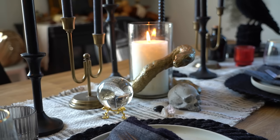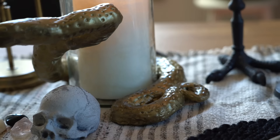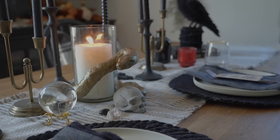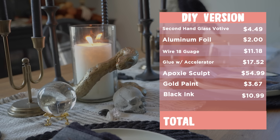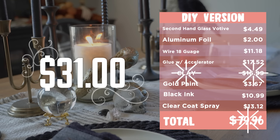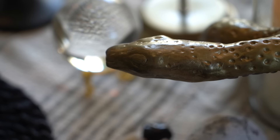It definitely captures the essence of the original and made one heck of a centerpiece on my table. The West Elm version was $149 Canadian. With all materials minus tools, this project cost me a total of $117.96, meaning I saved $31. But if I hadn't used the expensive epoxy sculpt and used clay instead, we could have been looking at a saving of $70. It's not a crazy saving but the process was so much fun and the end product was so good — I'll take this one as a DIY win.